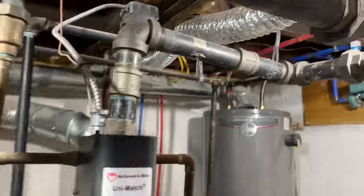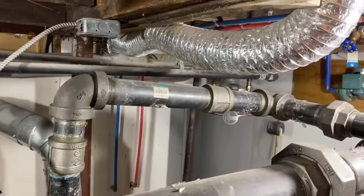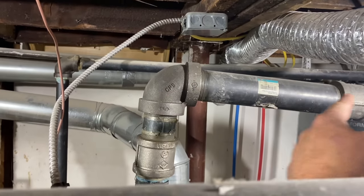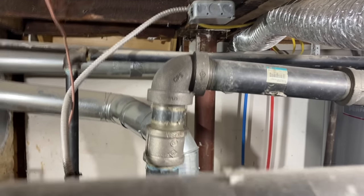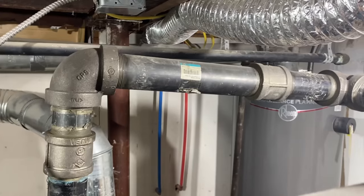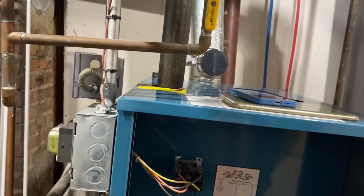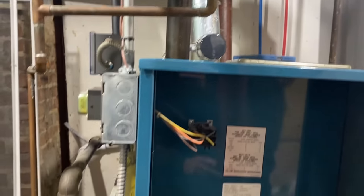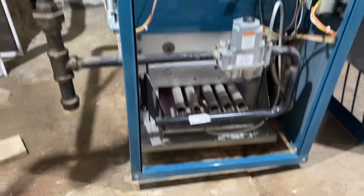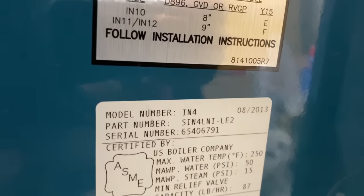The setup was like that when they purchased the house two or three years ago. This is a little odd how it's pitched down here — the boiler does not look level. It's not sitting level on this side; they didn't install it on a level base. But it's been installed since 2013.